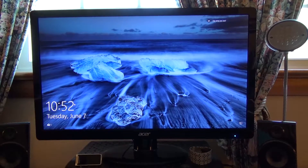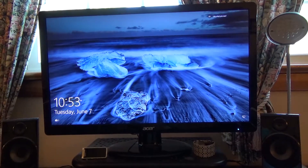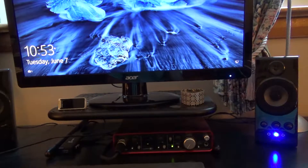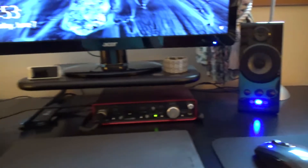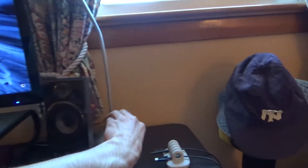The mic in front of it is an Audio-Technica AT4040 — great mic. The routing for that goes through wiring underneath this bookshelf thing, up into my Focusrite Scarlett 2i4 interface, and then that goes into my computer.